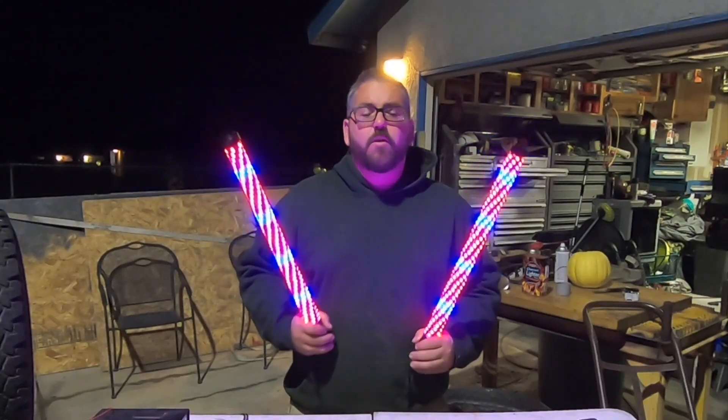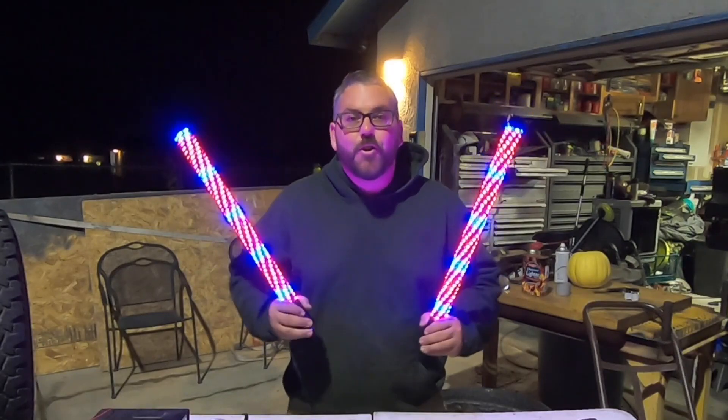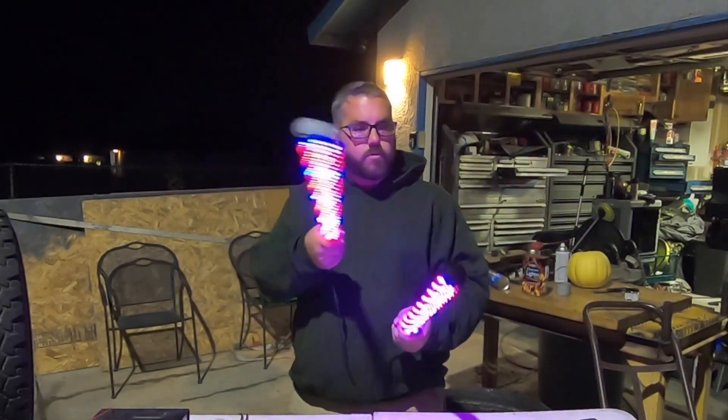Hey guys, in today's video I'm going to be reviewing these whip lights from Loyo LED. If you're new here, welcome to the channel and don't forget to subscribe. Loyo LED reached out to me and asked if they sent this to me, would I give it my full and honest review? And I intend to do just that.